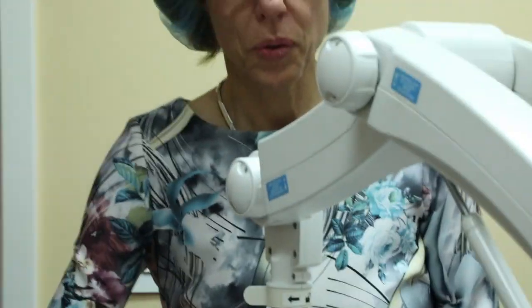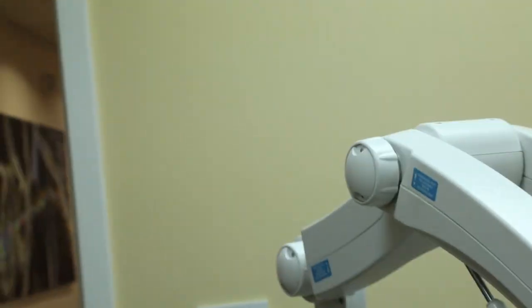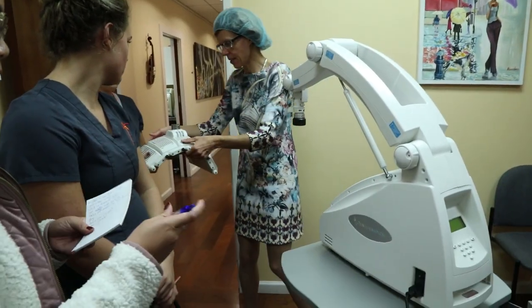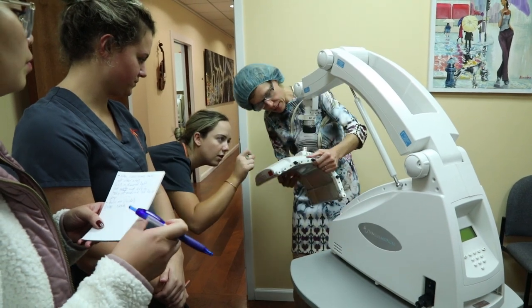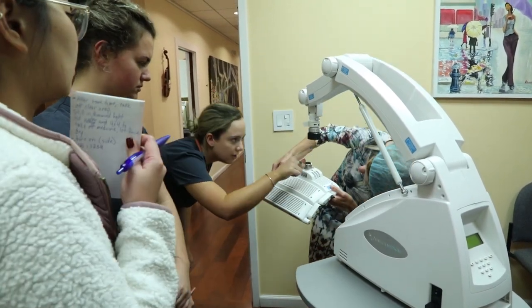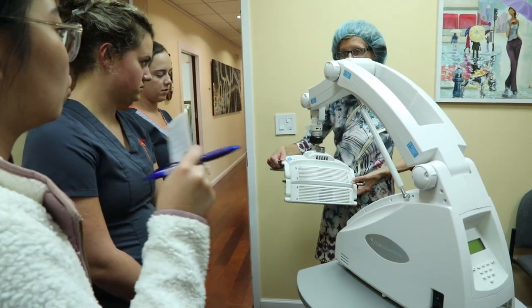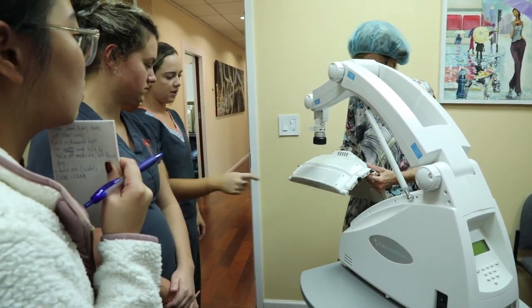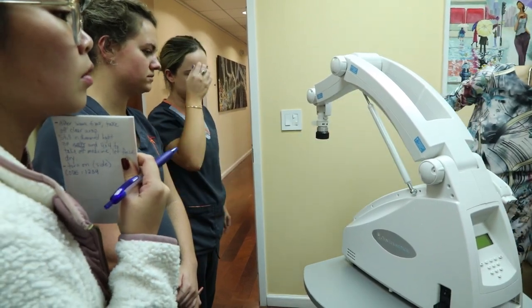Most of the time we would want to use this machine first with blue light to very quickly get the activation out. To identify the different color lights: it says 'blue' right here and then it has a black dot on the sticker.